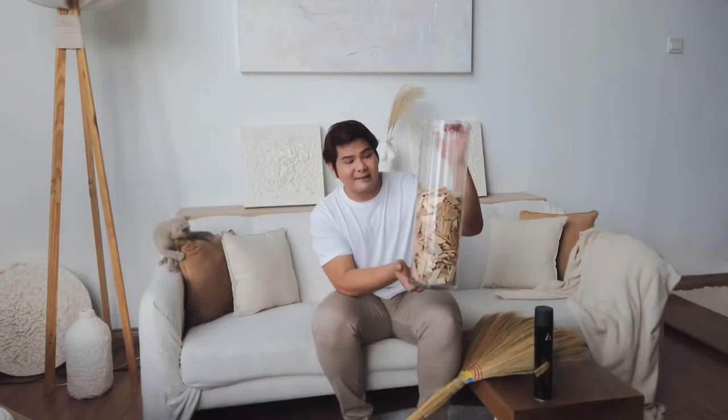This is going to be super easy and super simple. All you need is a broom, a scissor, a vase, and last but not least, a little bit of hairspray. This one I also bought from Mr DIY for about five ringgit.